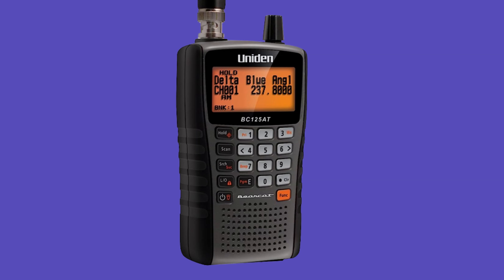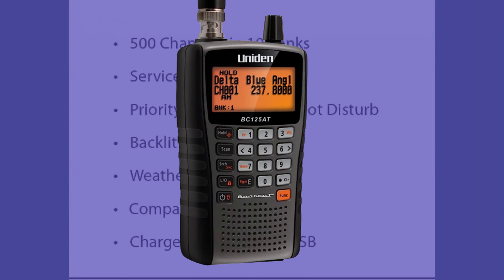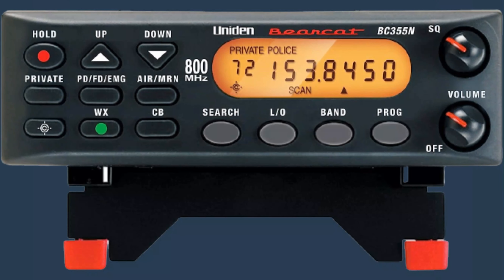If you are looking for a handheld scanner that can cover a wide range of frequencies and a variety of useful features, then the Uniden Bearcat BC-125AT is a great option.